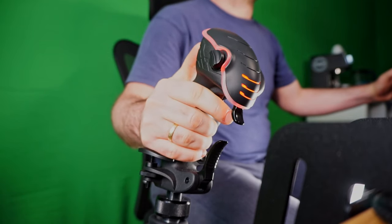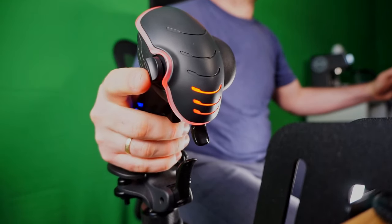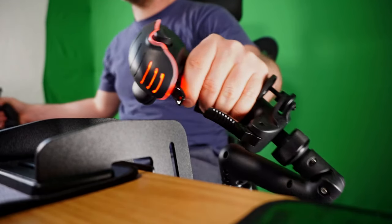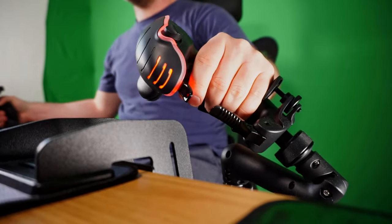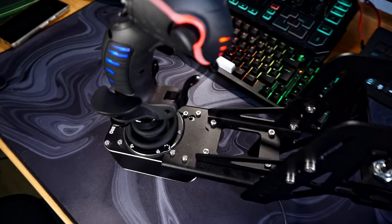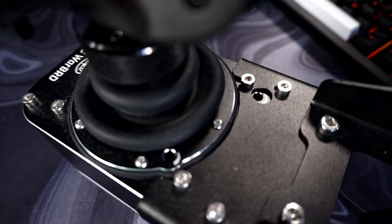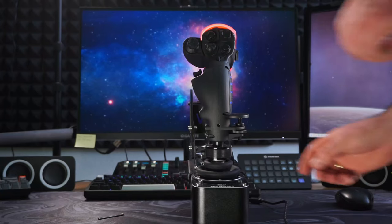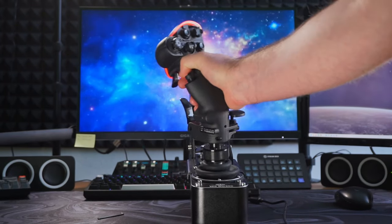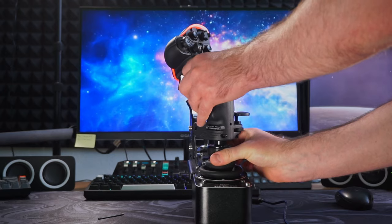It's important to mention these minor issues because we're talking about a very high tier product. However, they really don't detract from the overall experience in any major way. You can change the behavior of your sticks on the fly: lock the Z-axis with a simple screw for higher precision, adjust the stiffness of your X and Y axis, change your free-roaming throttle to a sticky one, and even change the angle at which you mount the stick to the base — another great customization.